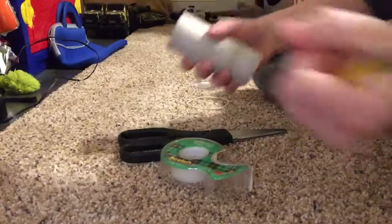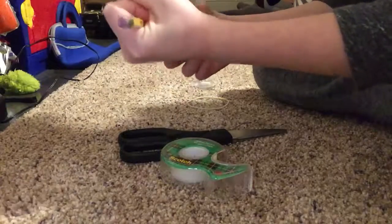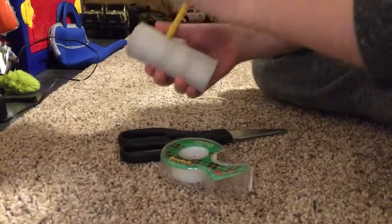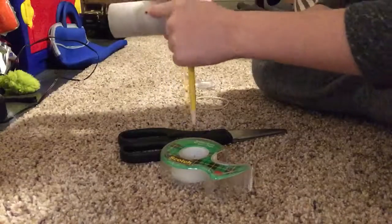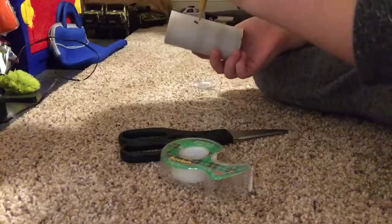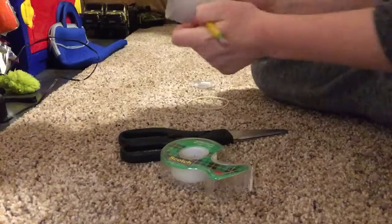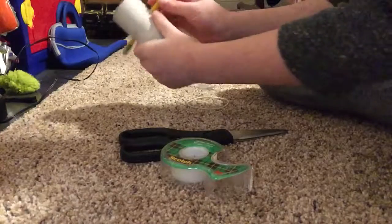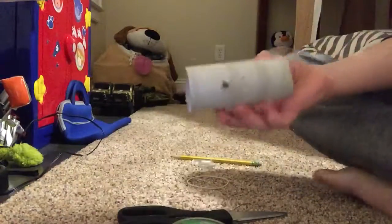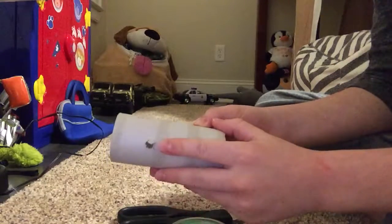So what you first want to do is grab the toilet roll and poke holes in it at the top. Don't do what I did and poke a hole in the wrong spot. Poke a big hole on this side, then poke one on the other side. So now there's a hole on each side.